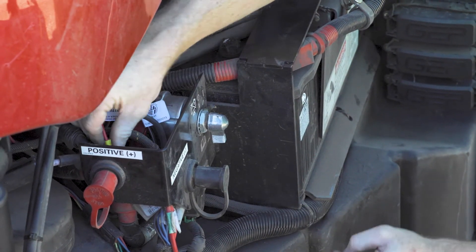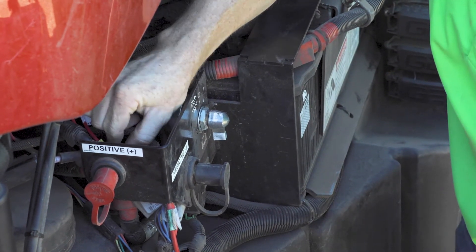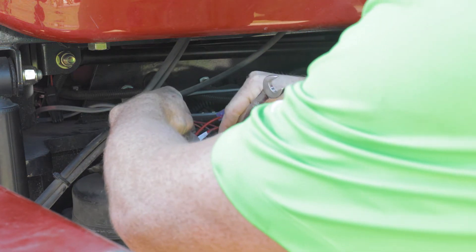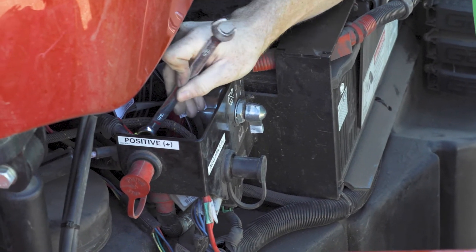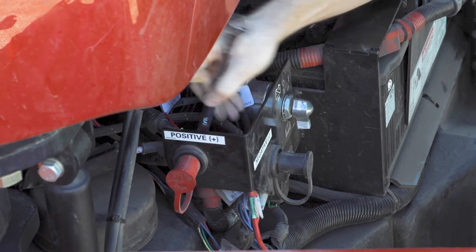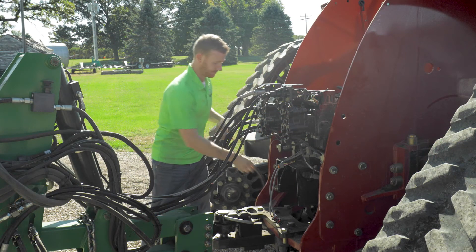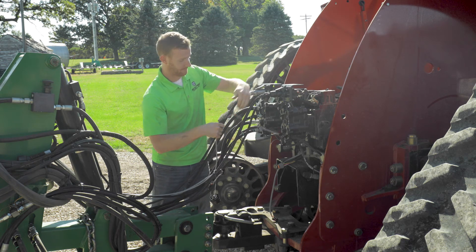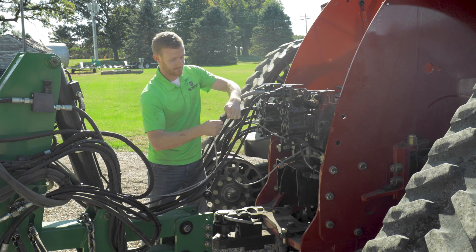Depending on the size of the planter, a third power lead may be required to power an additional air compressor. The hitch connection allows you to disconnect the Thrive 3D application system from your tractor when necessary. From the hitch, connect power and route the other power cables to the pump pack and dual isomod as necessary.